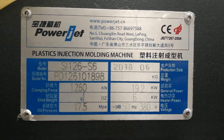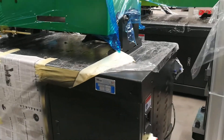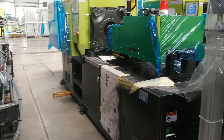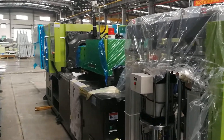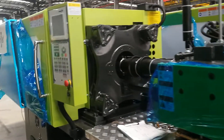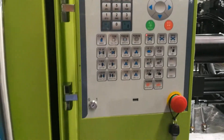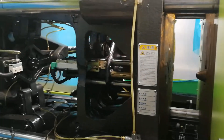Here is our 126-ton silicon injection molding machine. Here is our 10-ton silicon molding machine.